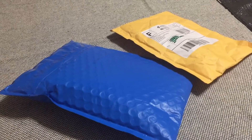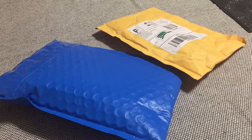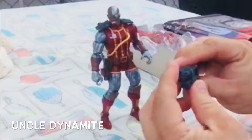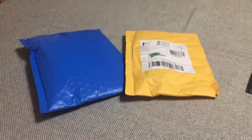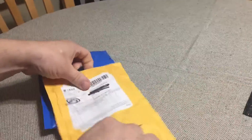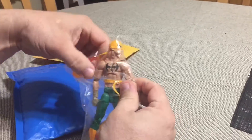It's Tuesday, October 16th, 2018, and I got a couple of packages in the mail today, so we're going to go ahead and open them up and see what's inside. We're gonna start right here.